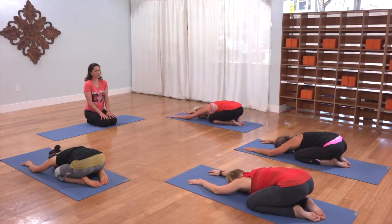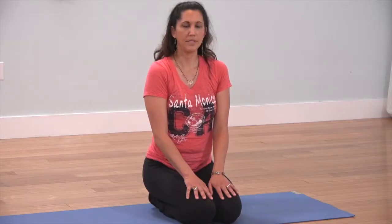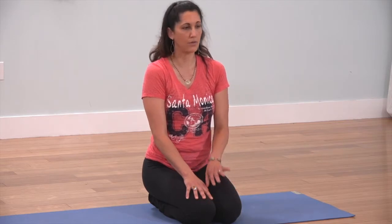We're going to start today in child's pose, resting your forehead — your third eye — on the floor. Close your eyes and start to take some deep breaths through your nose, feeling those inhales fill your back body, the back side of your heart. Just letting go of any worries, any negativities with those exhales, and really just letting your yoga practice take care of you.